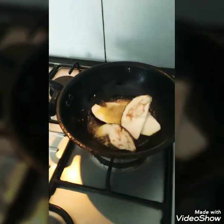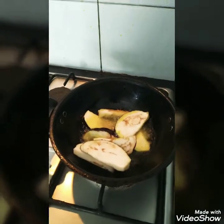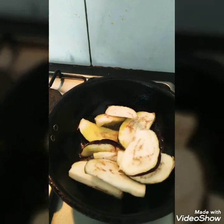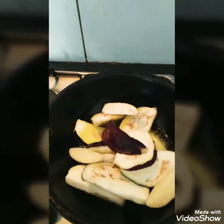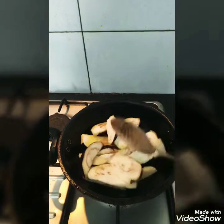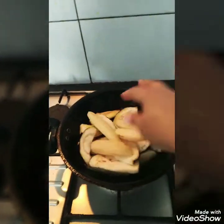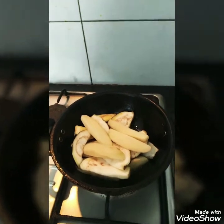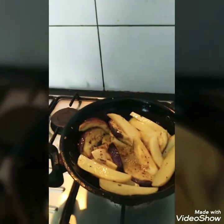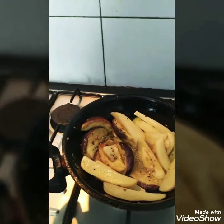I will mix the brinjal and potato together and put them in. I am going to add a little bit to make it red. My brinjal and potato have been sautéed at this point.